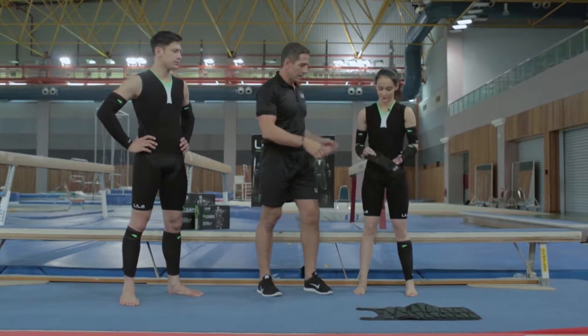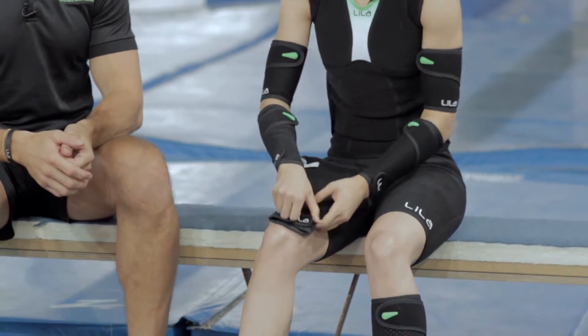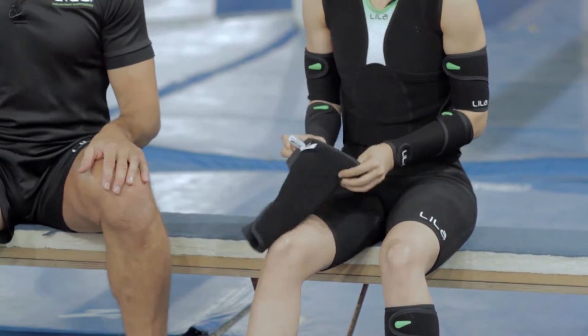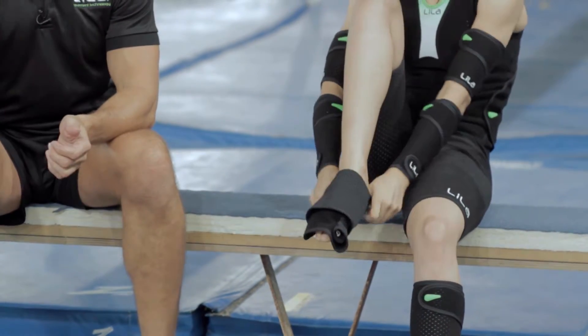So we'll look at the calf sleeve. The calf sleeve has a spine, and that spine goes at the back. Simply open up all your straps — it makes it easy to go on. Straps always open from outside to in, and remember all of this is also in your PDF user guide that's in your product and on our website.